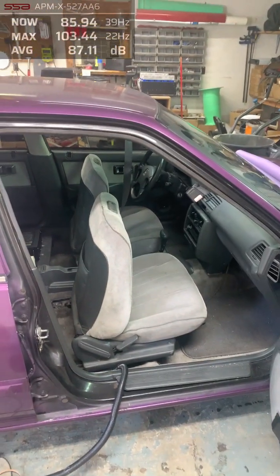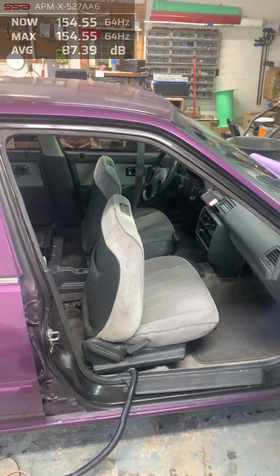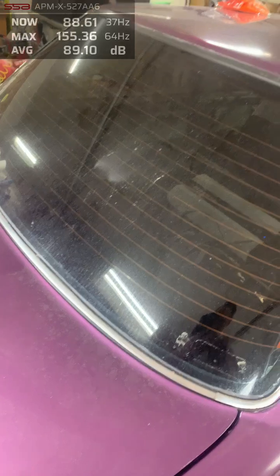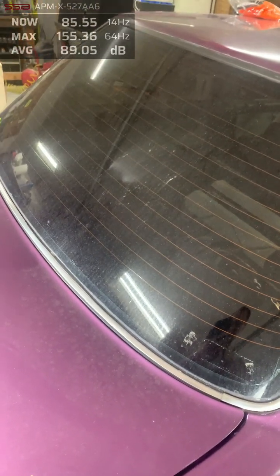Let's see what we got. I'm at 155.36 on a budget build. Let's turn the volume down just in case something funky happens.